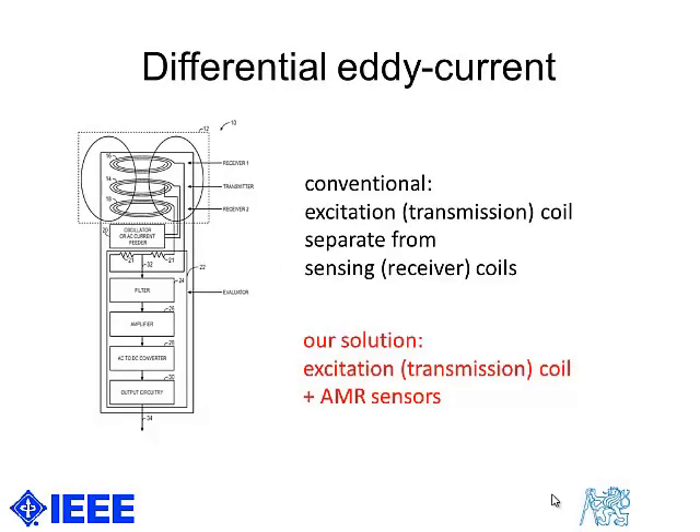What we did is try to combine these principles into a single sensor. But first I would like to show a sensor which is already patented — a differential eddy current sensor — which makes the step of separating the transmission coil from two receiving coils.